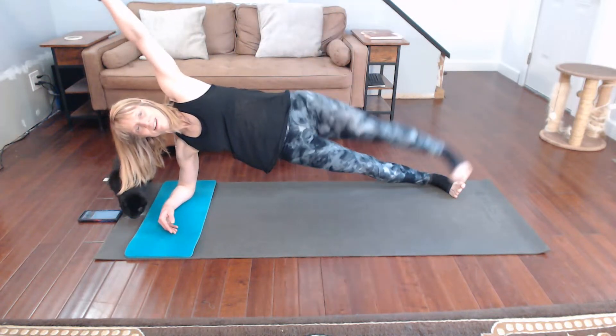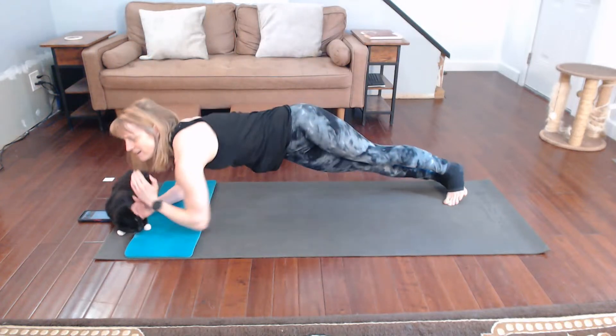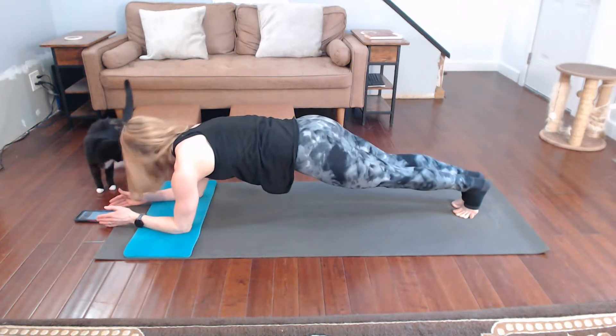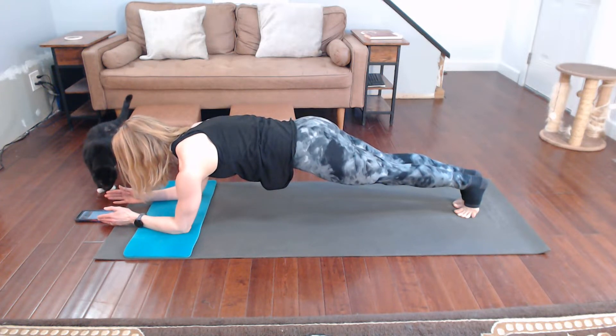Two, one — go back to regular plank. Okay, after regular plank we're going to take it to the other side — whatever side you did, go to the opposite side.